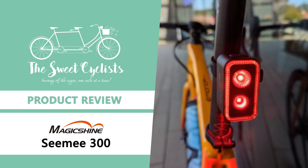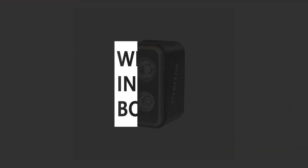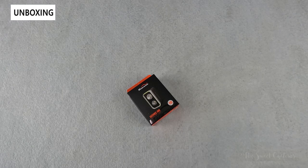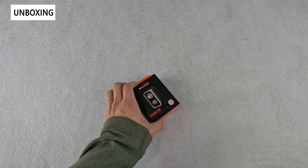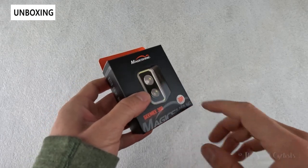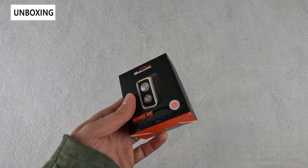Thanks for tuning in today — we're reviewing the Magishine CME 300 LED bike rear tail light. If you were a fan of the CME 200 but didn't think 200 lumens was enough, we have good news. The new CME 300 combines the innovative features of the CME 200 but adds an additional LED and a blinding 300 lumen output.